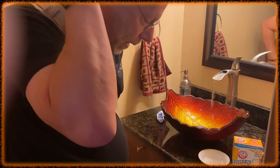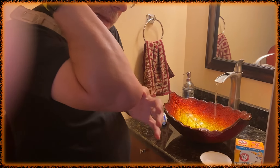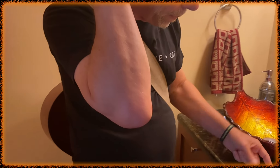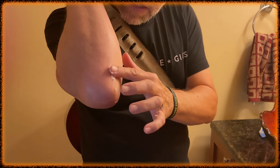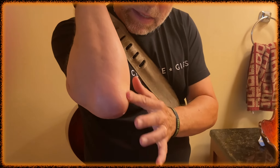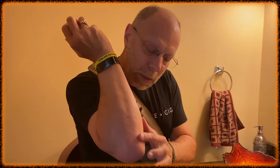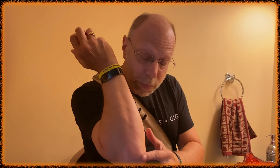I happen to have a mosquito bite on my elbow here. So I'm just gonna dampen that, and then I'm gonna get my finger damp, put a little of it on, rub it on in. And then what you'll find, you can rub it a little more, get it good and dissolved. What you'll discover is that pretty quickly that itch will be gone.